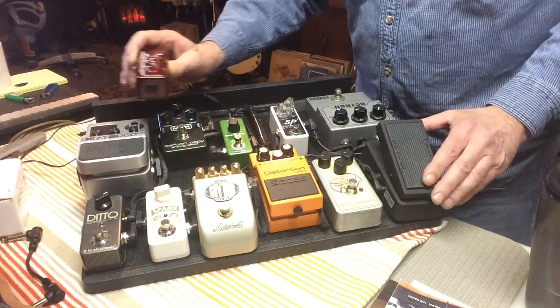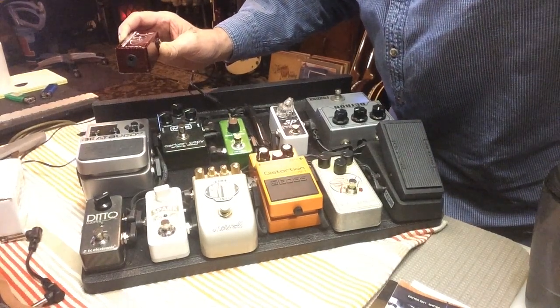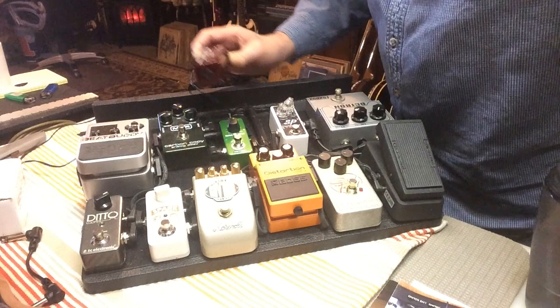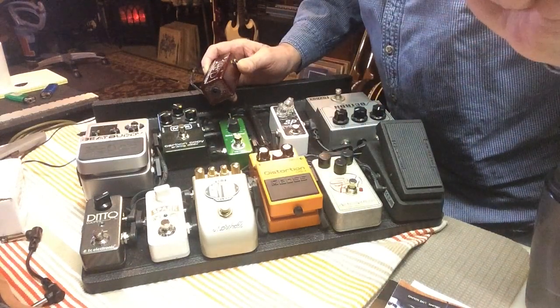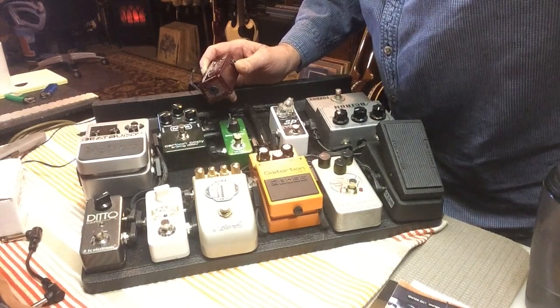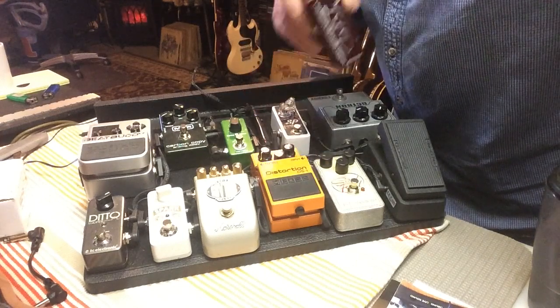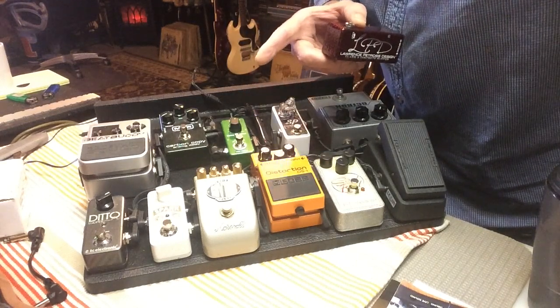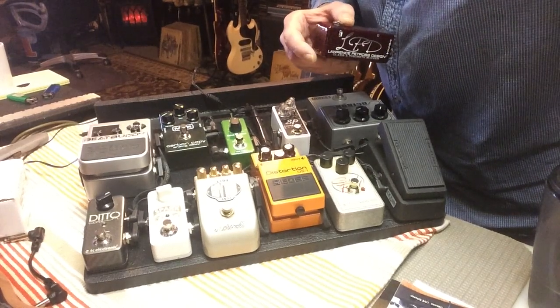Excuse the Beat Buddy — it'll be going while I make some room. It's up to you guys — pick me a spot, put it in the comments, and then I'll rearrange the board. Thanks guys. It's a day of firsts: first Lawrence Petros pedal, first produced YouTube content. Everybody have a good one — see ya.